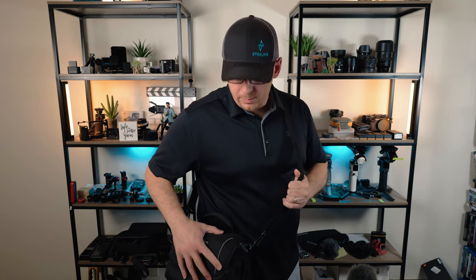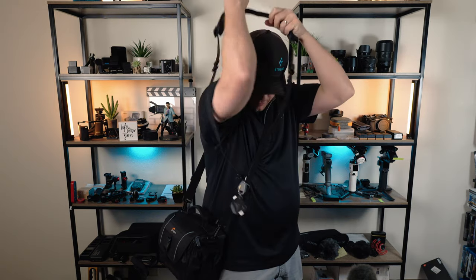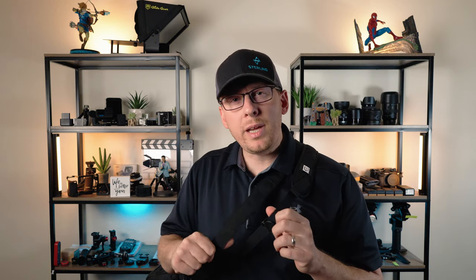I use this Lowepro bag for really nice outings like a museum, a park, a fair, or walking around photographing a small historic part of a town. I really like this bag due to its small to medium form factor — I carry it across my body to my side, combined with my sling setup and camera. It's lightweight and convenient, and I have easy access to my second lens, spare batteries, and memory cards without having to take off a backpack-style bag.